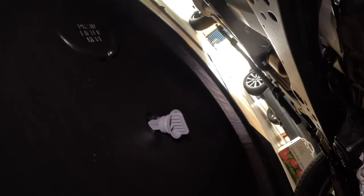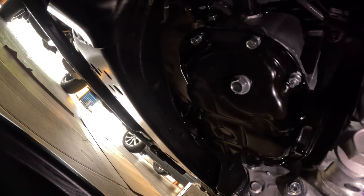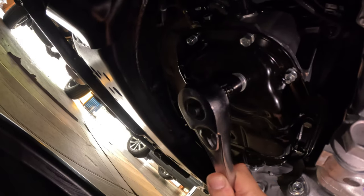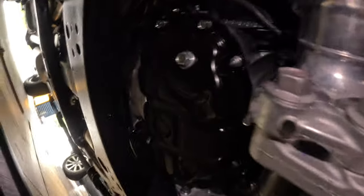First we need to drain the oil. I've got my 15-quart oil drain pan with the little plug loosened up, and I've unhooked the little catch so it'll drain better. We're going to take out the drain plug right here - that's going to be a 14 millimeter socket. It's already starting to drip, so I'm going to grab a paper towel just in case.